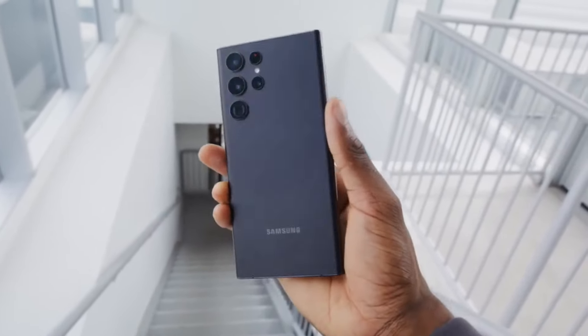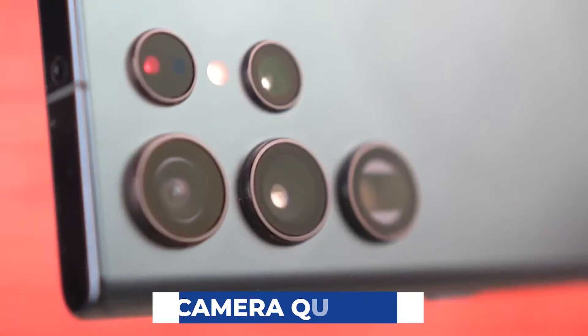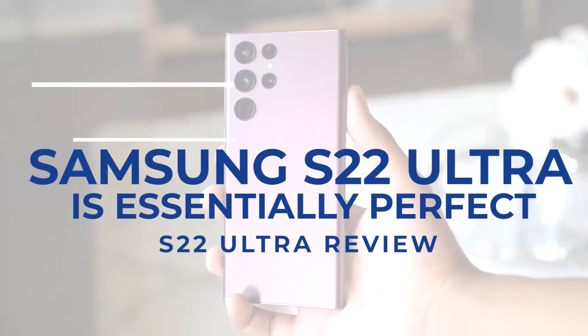You've probably heard people say that the Samsung S22 Ultra is the best Android phone you can get your hands on. The Samsung S22 Ultra is undoubtedly an impressive phone with improved features like camera quality, the S Pen, and even battery performance. The Samsung S22 Ultra is essentially perfect.